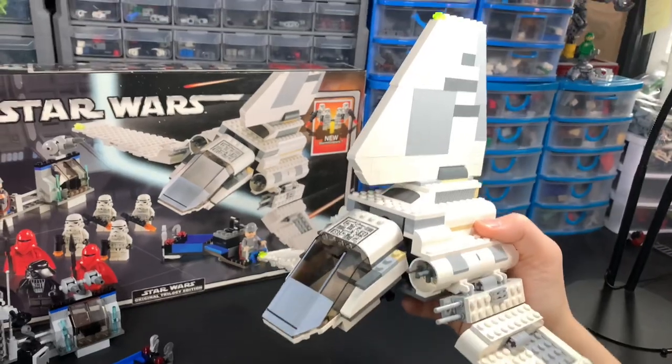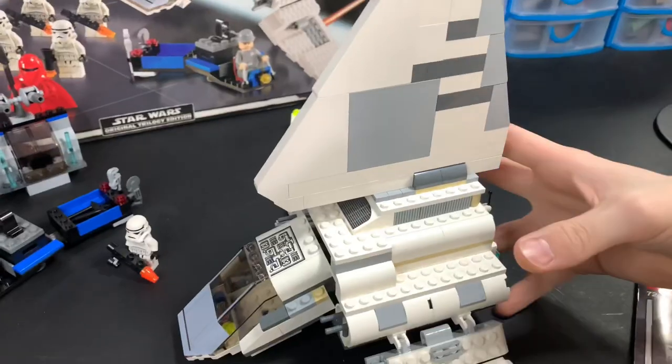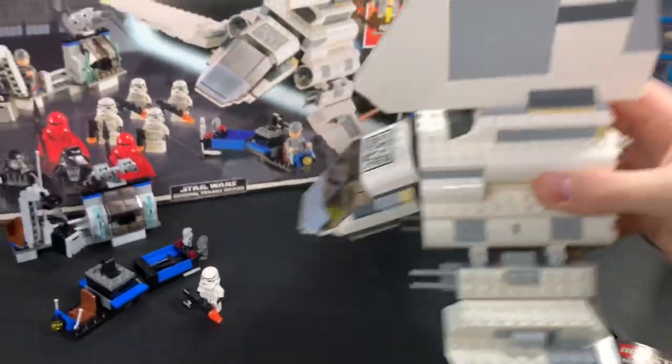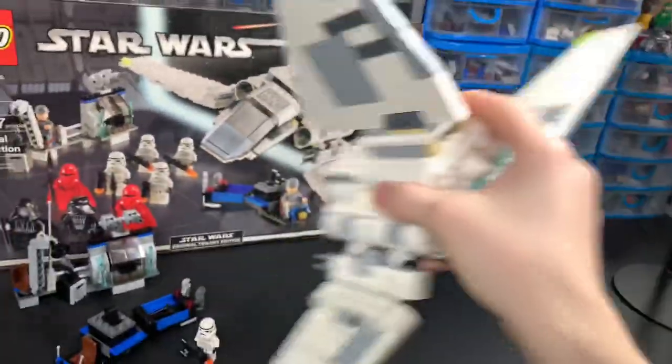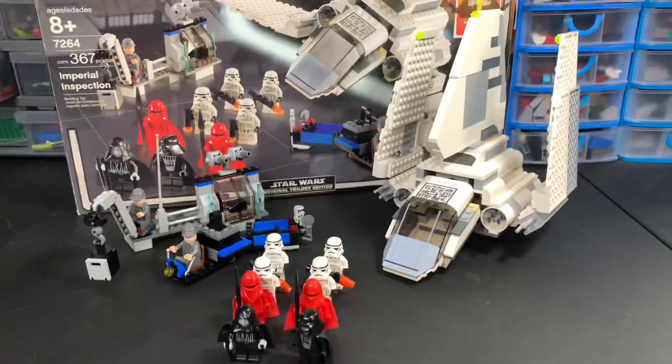Now if you're looking to swoosh this around, grabbing it by the fin will just break it. Ideally you want to grab around right here — it is pretty swooshable. Never mind.